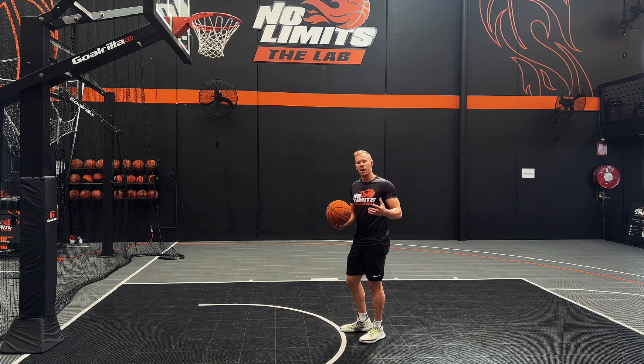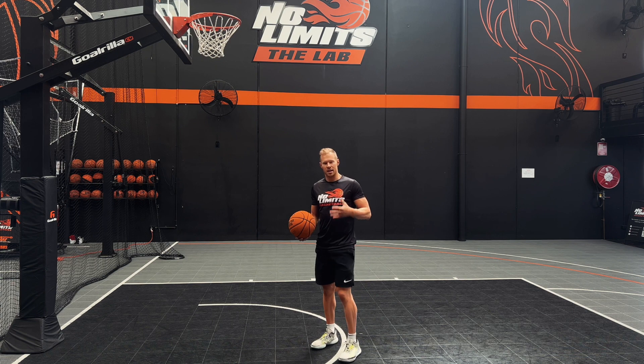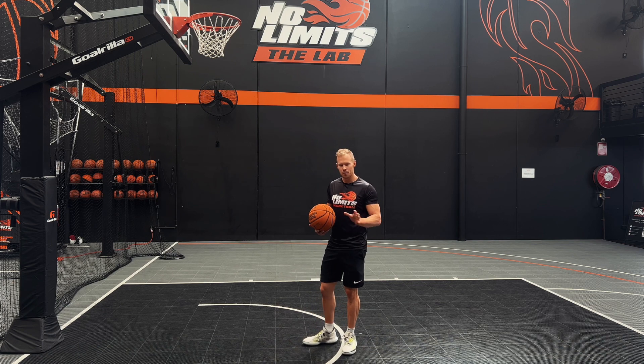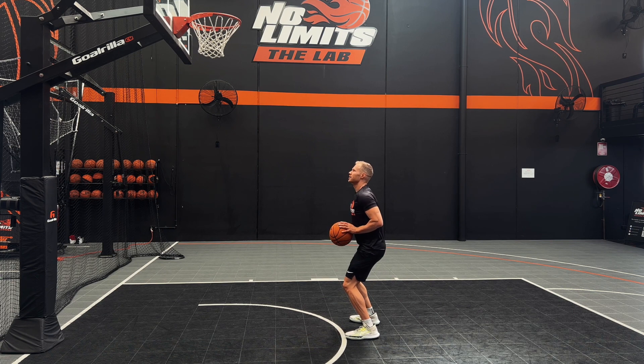For this drill, we're going to start off in what we call our one position, which is when I've got the ball at my waist, my chin up and my chest up at the rim, my hips dropped down low so I'm bending my knees, and my shooting hand — for me that's my left hand — is behind the ball with my wrist a little bit loaded. We don't need to bend it back so far that it's uncomfortable, but we do want a little bit of a bend in it. So: loaded wrist, hips dropped, chin up, and chest up — that's our one position.